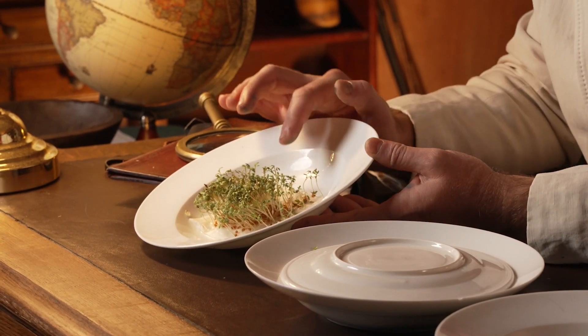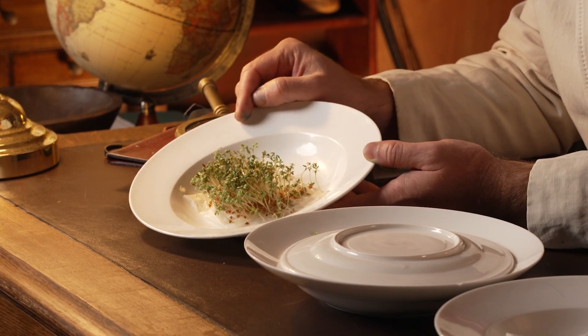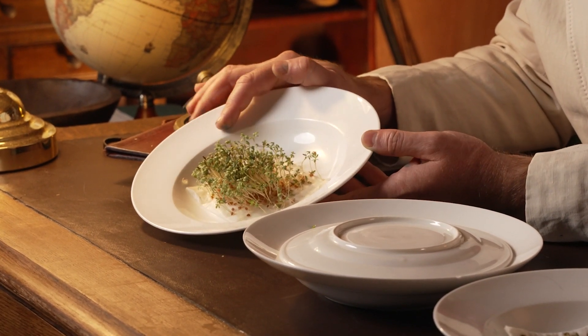We can clearly see that the cress seeds with the fresh water exposed to sunlight have germinated very, very well. There's hundreds of little cress plants growing up here.